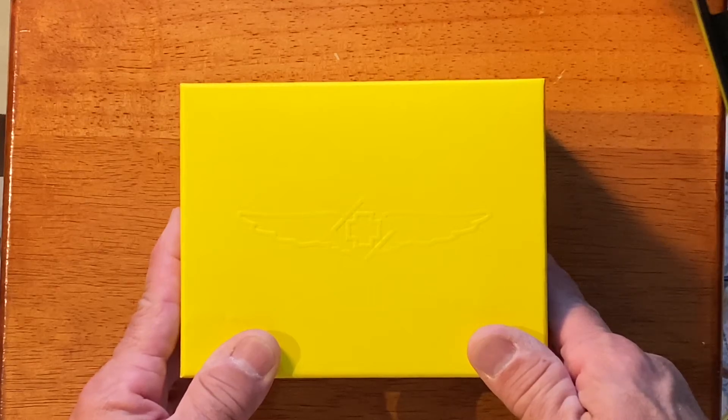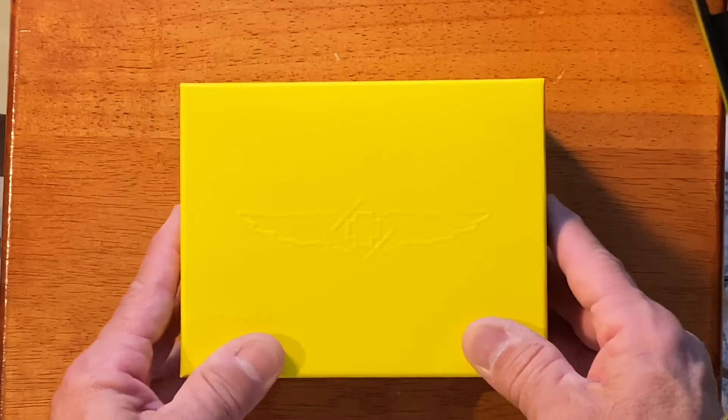Welcome back guys. This is Danny from Dos Ojo World. Today I'm going to be unboxing an Invicta watch. Let's see what this looks like.